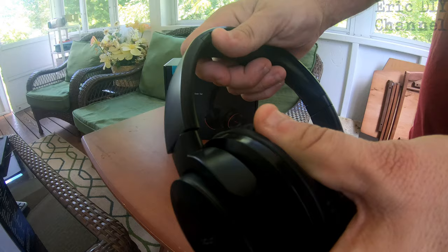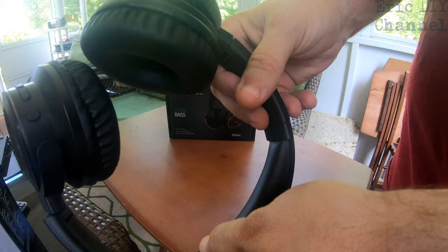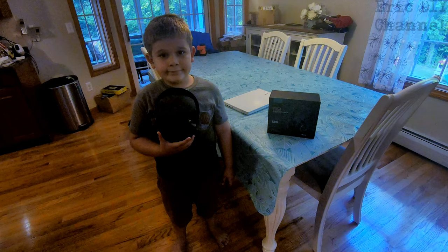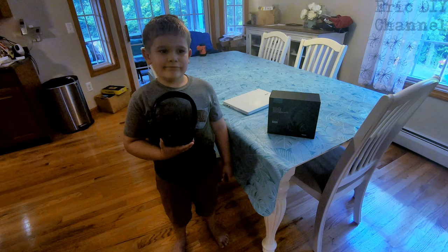The microphone is right on one of these little dots here and it is noise canceling. They also have a nice swivel design on the ends — it doesn't go too far but makes it very comfortable. You've got the on/off switch right here, volume up and down right there, and it has a padded top with the same synthetic leather feel. Now here's how we tested the Picoon B9 wireless headphones.